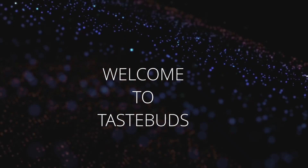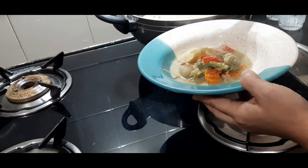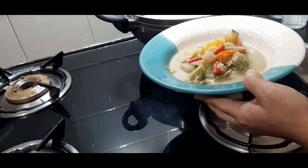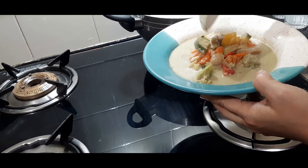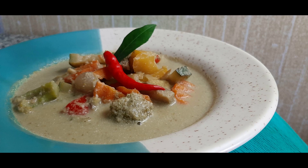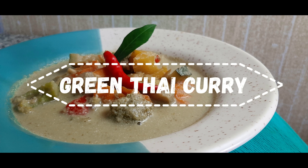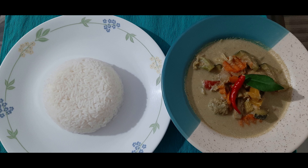Hello everyone, welcome to Taste Buds! To bring a change from the dishes we have been cooking for a long time, today we thought to prepare some Thai food. On hearing the word Thai food, the first thing which comes to our mind is something street food-like or very spicy. However, Thai curry is different — it's generally available in two forms: green Thai curry and red Thai curry. Today we are making green Thai curry, which tastes absolutely delicious with rice.